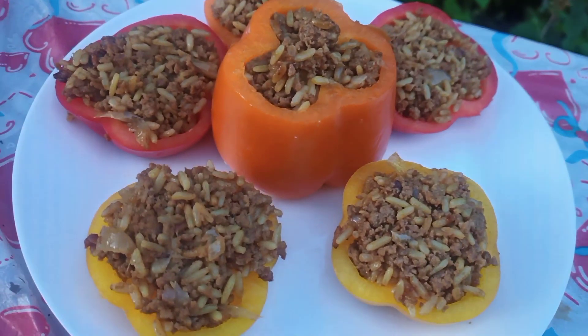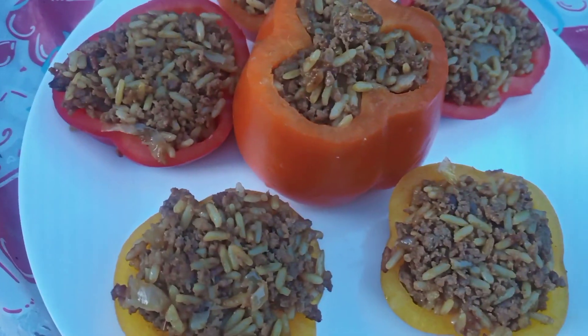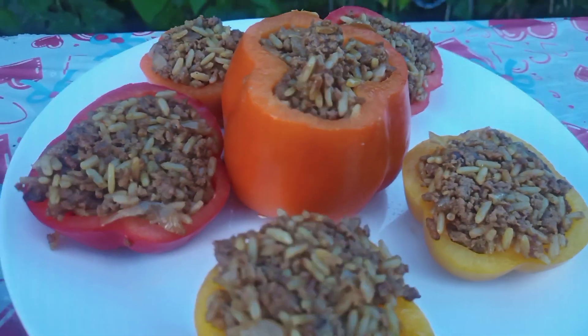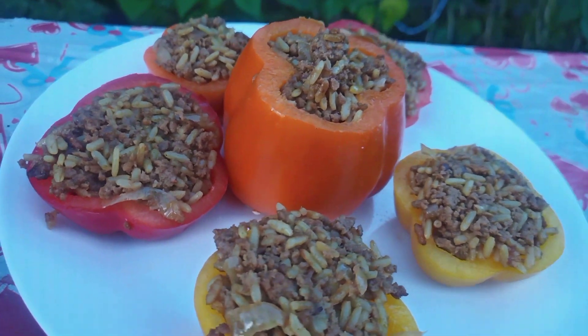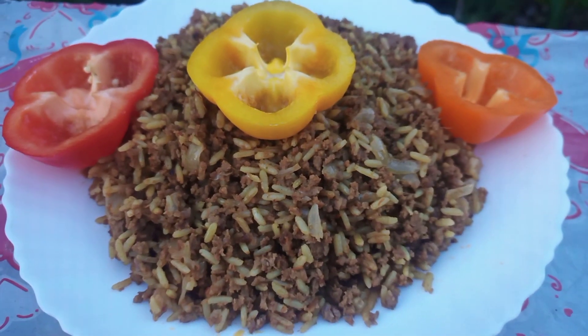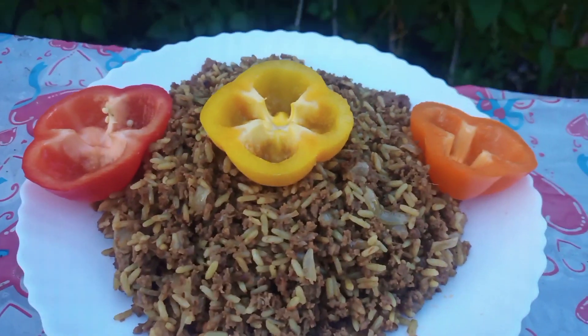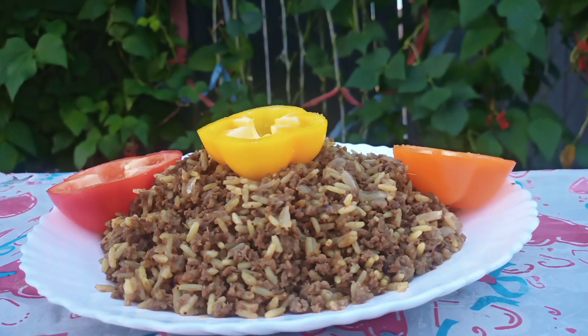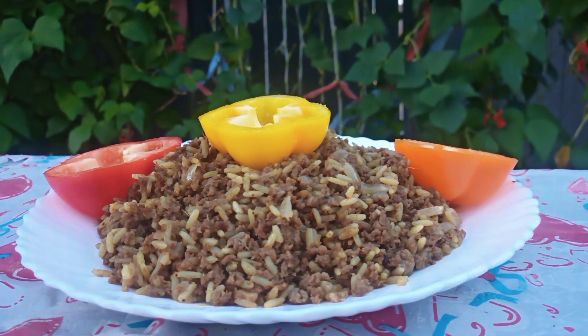Assalamu alaikum everyone. Welcome back to various variety. Tips are going to be in Bengali and English. Today I am going to share with you guys how I made ground beef biryani and a unique way how you are going to serve your biryani.